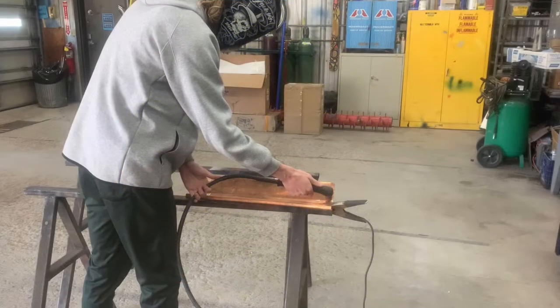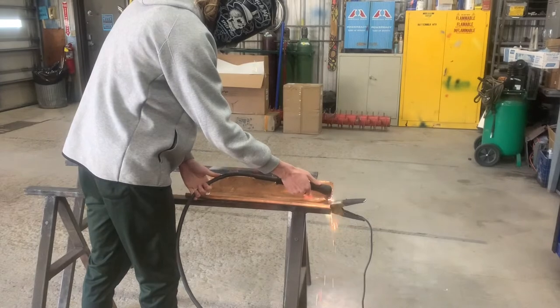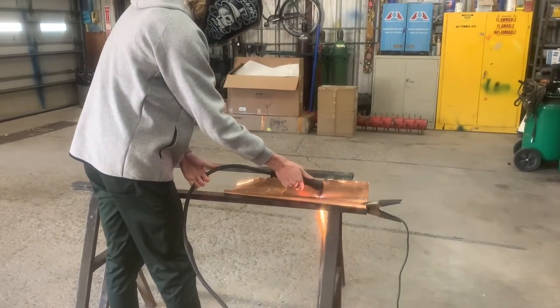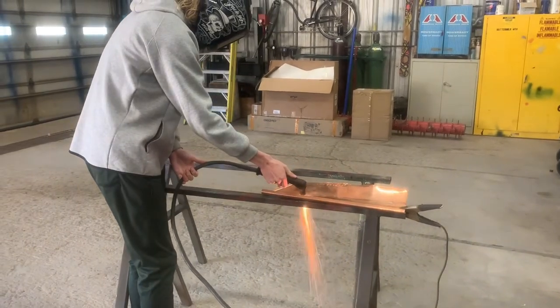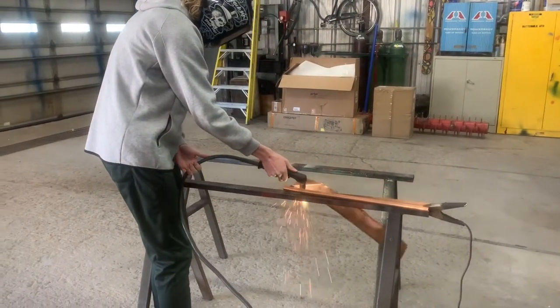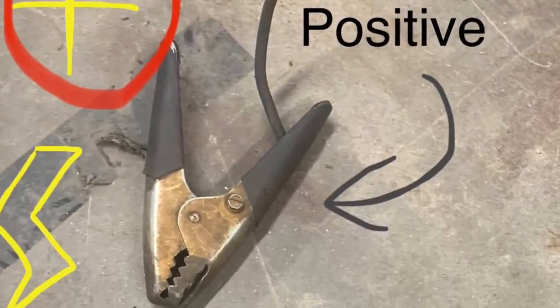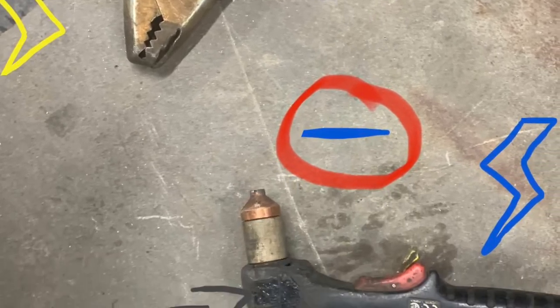Before using the plasma cutter, notice there is an extra cable with a clamp on the end of it. This is a conductor. The conductor must be clamped onto any surface in order to create an electrical current; otherwise, the torch will be unable to cut through any metal. In the example here, I am seen using the plasma cutter to cut through a sheet of copper. An easier way to think about it: the clamp conducts a positive charge while the torch conducts a negative charge.